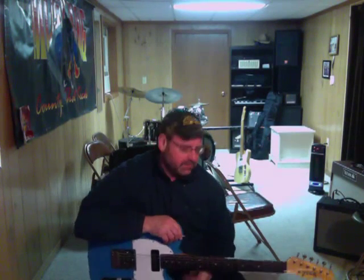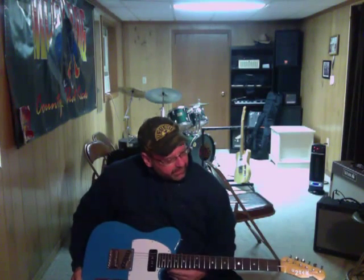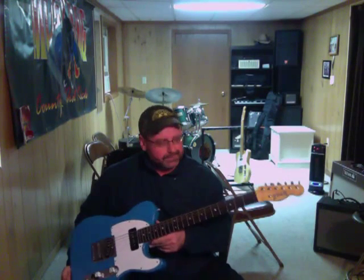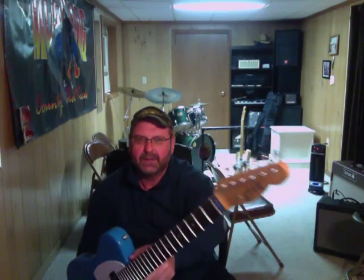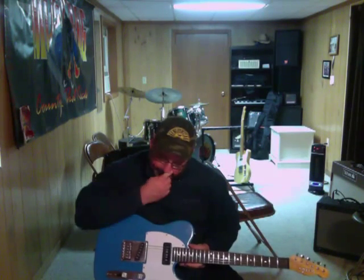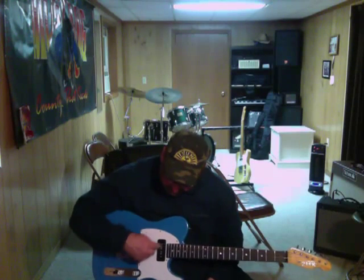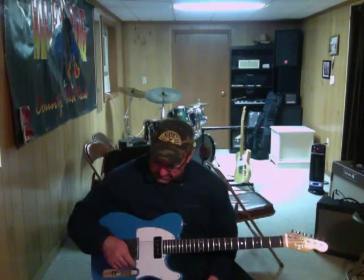Hey everybody. I wanted to make this video and I'm going to use one of my favorite guitars. It's a 2-tech Tele built for me. It's got a really cool flamey headstock. And of course the 2-tech bridge, Ron Thorne pickups. He's got a P90 and his Hot Tele pickup - whatever that one's called - but it sounds cool.